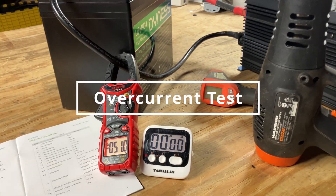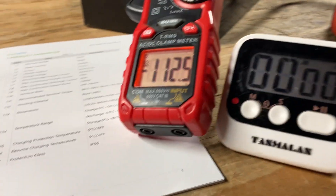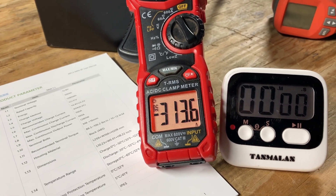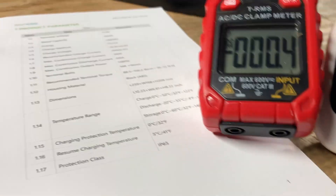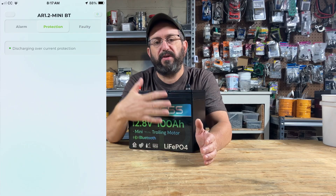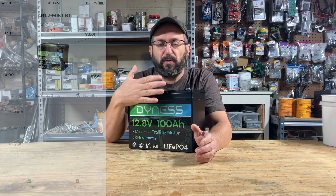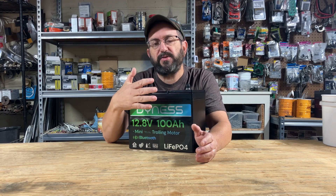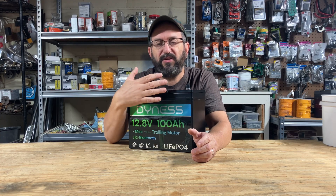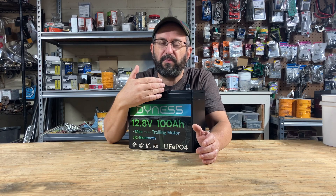For the final test, I wanted to see if it shuts down under a very heavy load. After a few seconds, the BMS tripped the overcurrent protection, shut down, and protected the battery. The battery was not hot — it wasn't over-temperature protection that triggered it. That is critical, because so many batteries only have over-temperature protection, allowing the battery to get dangerously hot for four, five, or ten minutes. But this battery has actual overcurrent protection, along with all the temperature protections you'd expect.